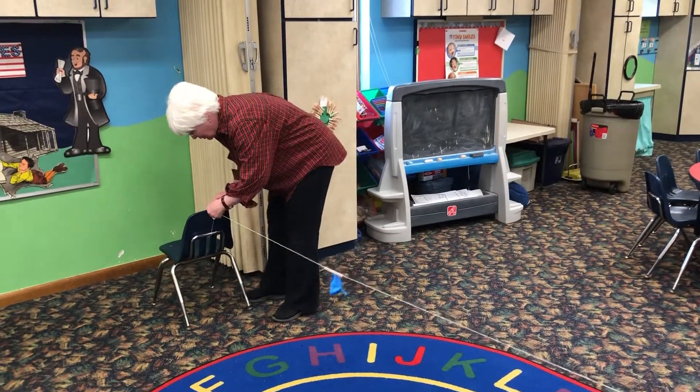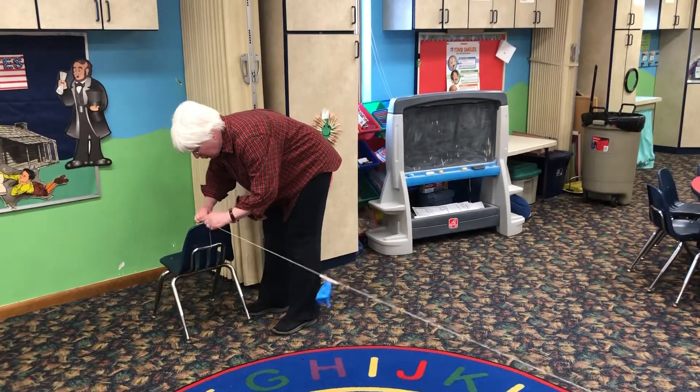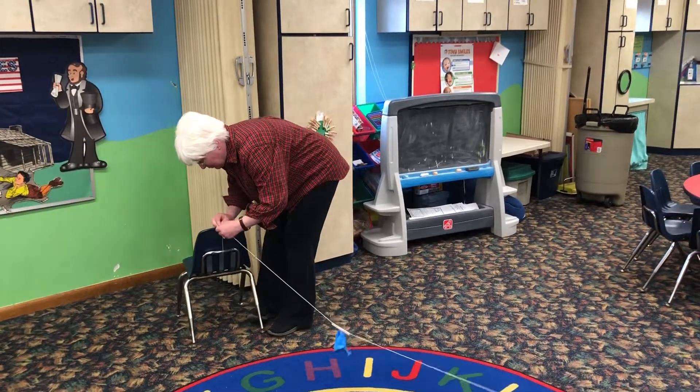I'll put it back together. Let's try one more time. Now if you try this at home, make sure a grown-up helps you because balloons can be tricky.